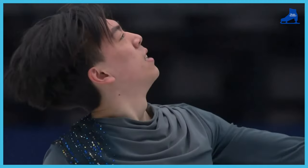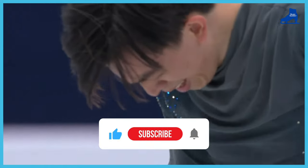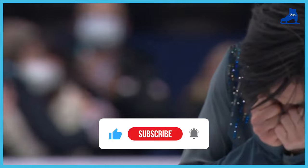Thank you so much for watching. Skate Insider is a channel that discusses all things figure skating. If you enjoyed the video, don't forget to subscribe and give this video a like. See you next week.